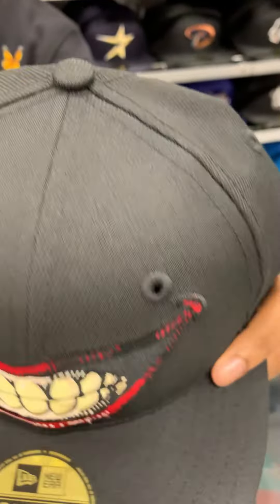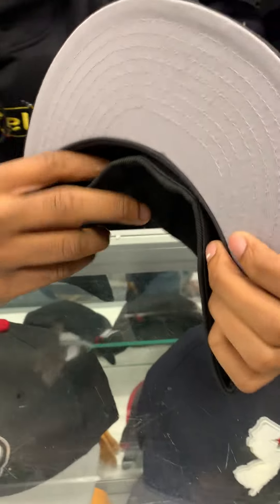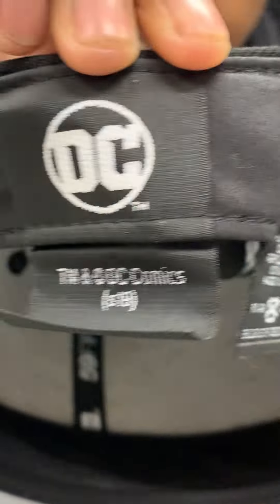We got the black button on top right there, nothing in the back, we even blacked out the newer logo as well. It's a gray under visor — show them the sweatband — black sweatband, DC sitting in your face like that.